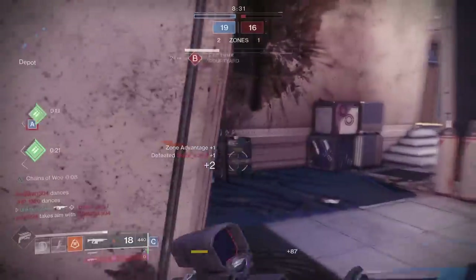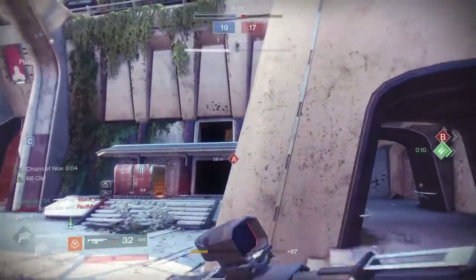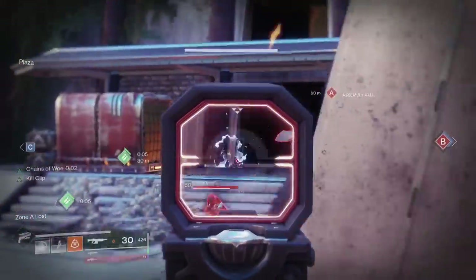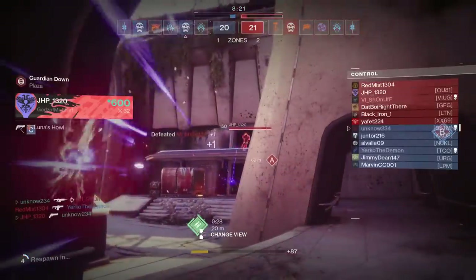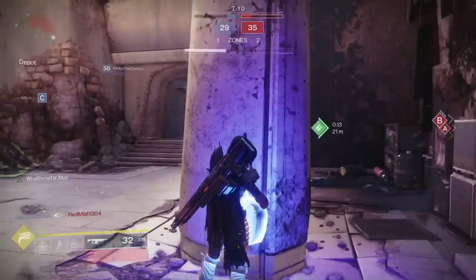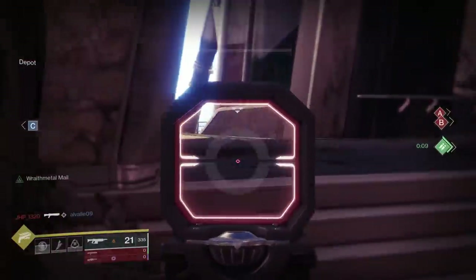Is that the Polaris Lance? I've been hearing a lot more people say that the Polaris Lance is really good now, so I'm gonna have to give it a try. Oh no, the laser — don't do it! Come back, Warlock!